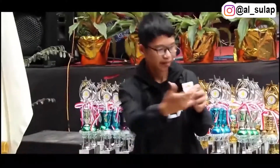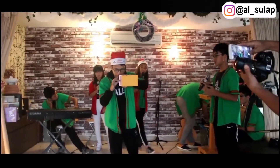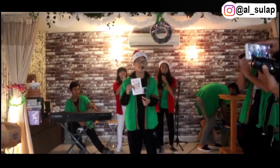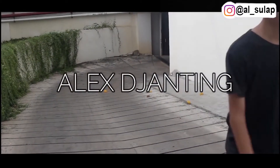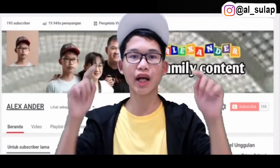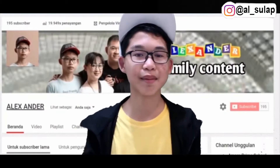Oh my God! Two two one, two two one. Hello guys, back to everyone. Before you watch this video, please give me a like and subscribe to the channel Alexander Dijantik. Until you see — enjoy!